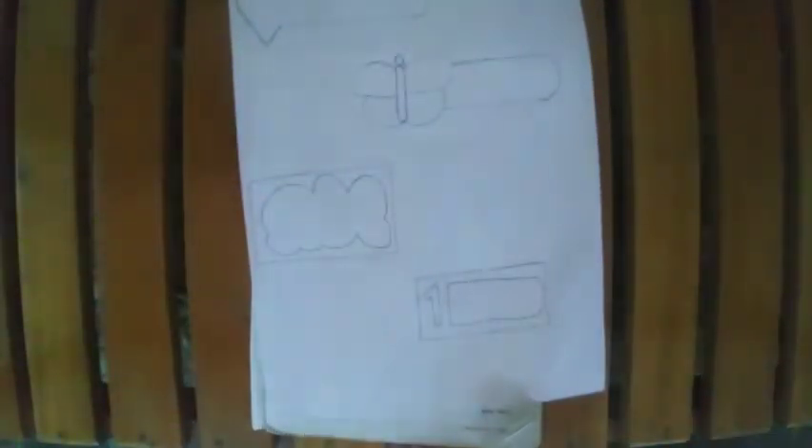Hello friends, welcome back to my channel. I'm Das Creations. This is our new channel for back to school crafts.